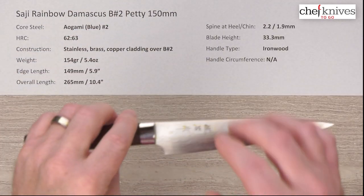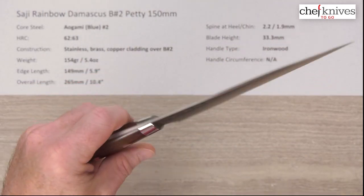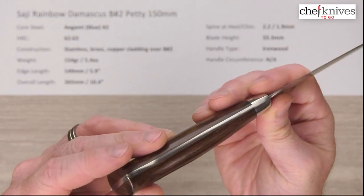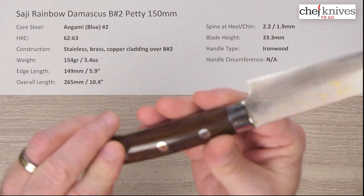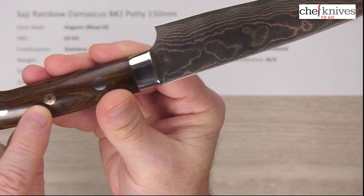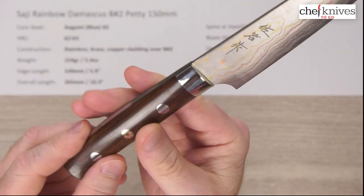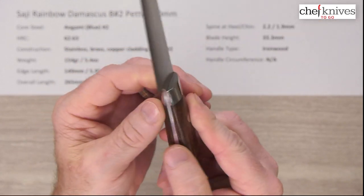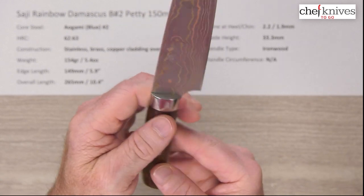The blade height is about 33.3 millimeters on this particular one. The handle is ironwood and it is a full tang construction. You've got stainless rivets and a mosaic rivet in the middle, plus a stainless steel bolster, all nicely polished all the way around.